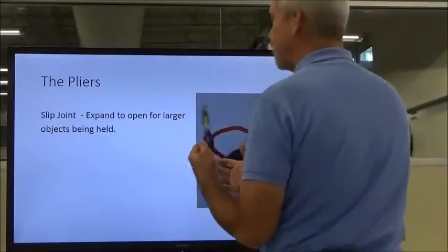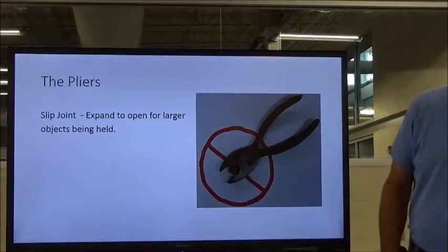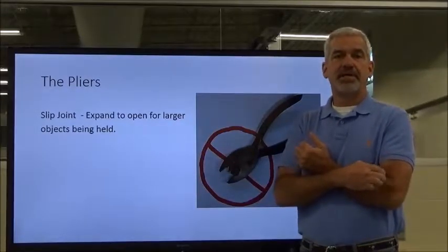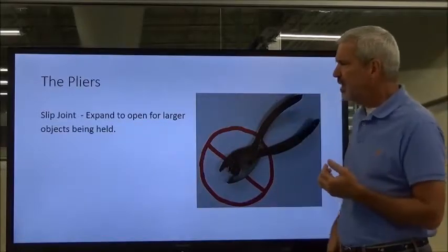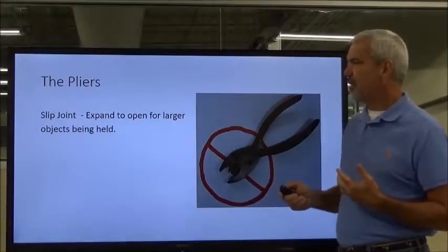Slip joints are made by all kinds of companies. This happens to be a pair of Snap-ons. Craftsman makes them too, though I'm not a huge fan of Craftsman — that's just me personally. Channel Lock makes a good set of pliers. But anyway, slip joints are for general holding purposes.